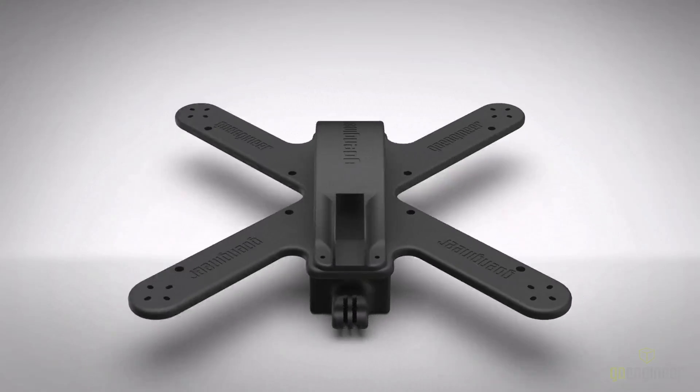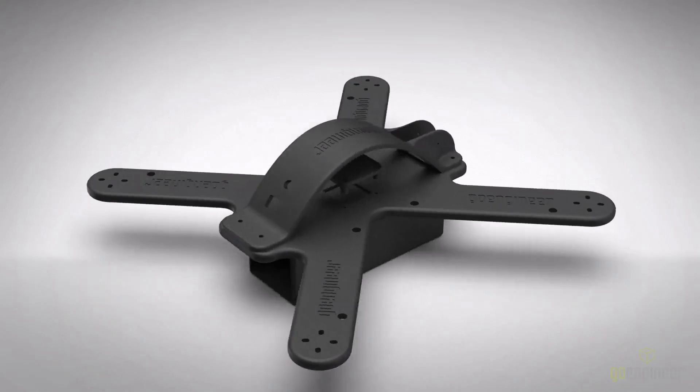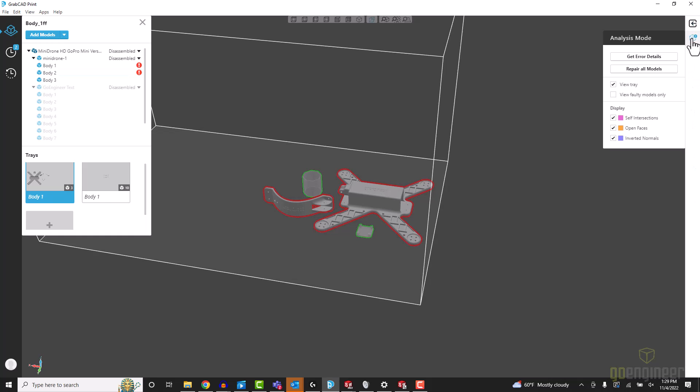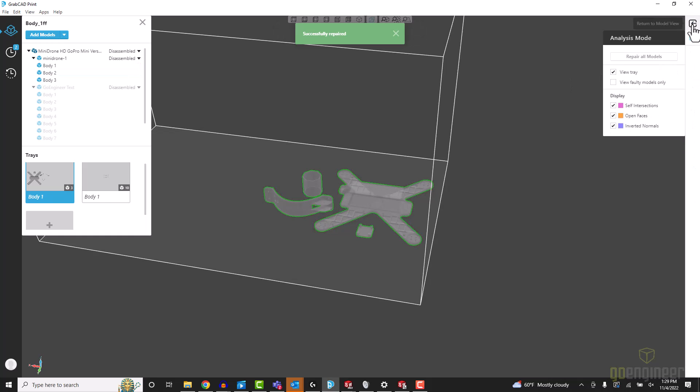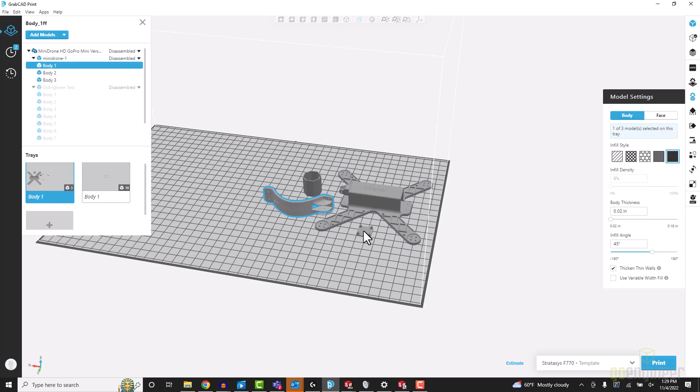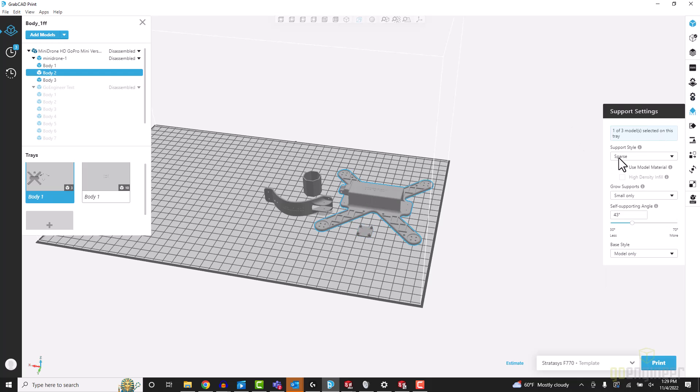Here in the rendering you can see an improved frame. It has the adapter for both the GoPro as well as the DJI system. We're going to load this up in GrabCAD Print and repair all the models. Once we've done this we're going to make sure that we have a solid infill for all the parts, to get the most strength possible. We're going to send this to the printer — it's going to be about a 15-hour print.